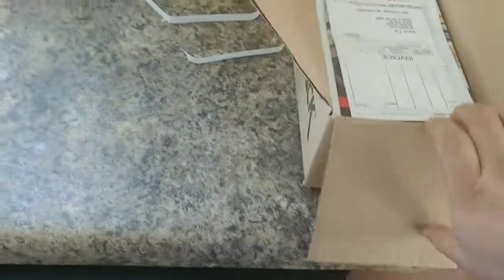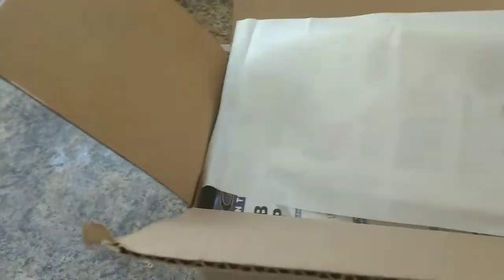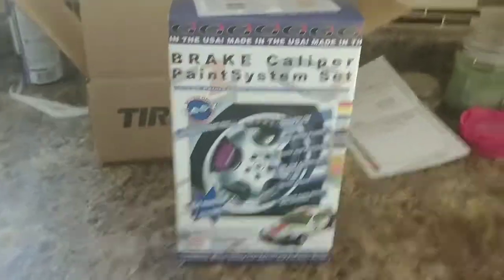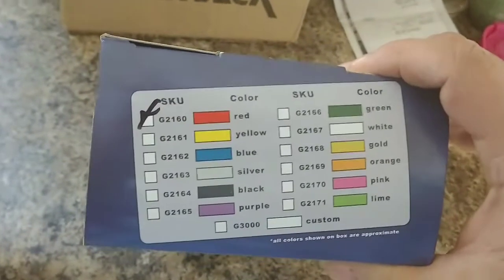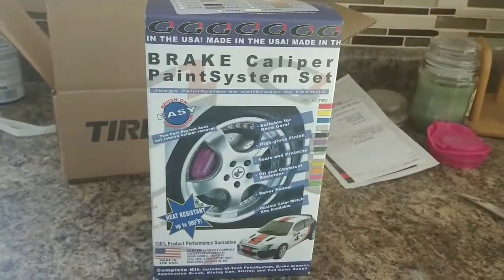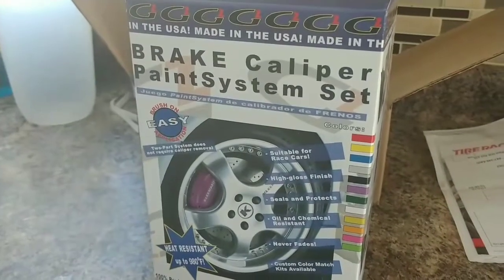I really wanted to do some little details to the calipers on Ruby. So I went ahead and got the G2. I ordered it from Tyrak — it was like 28 bucks. Shipping was not cheap; it was like almost $50 after shipping. But anyway, I'm doing the calipers in red, and this should be interesting. I will make a step-by-step video when I get closer to that. But as you are aware, we're still in the polar vortex, so I'll let you guys know if I get the garage heated and get this done.